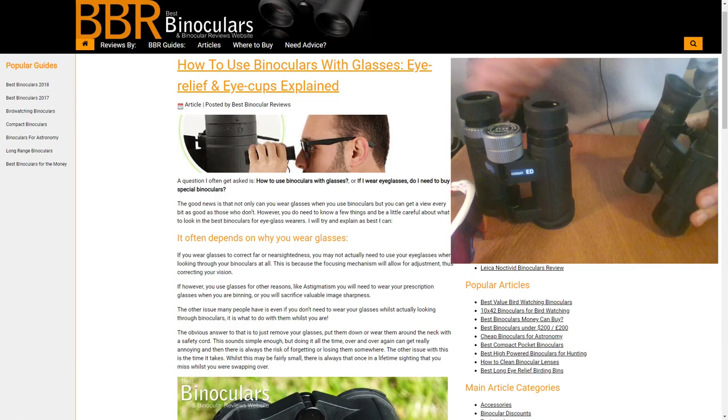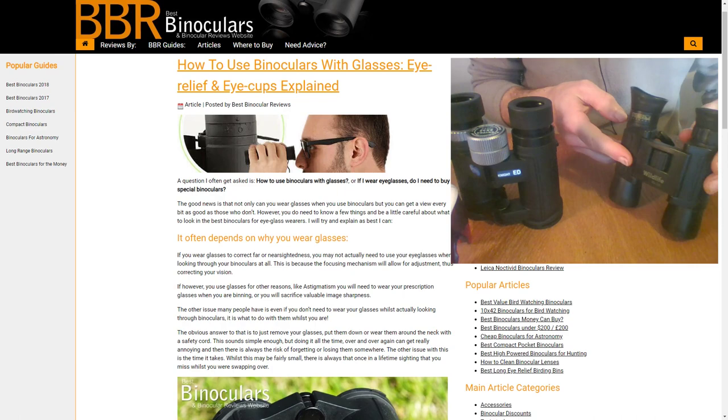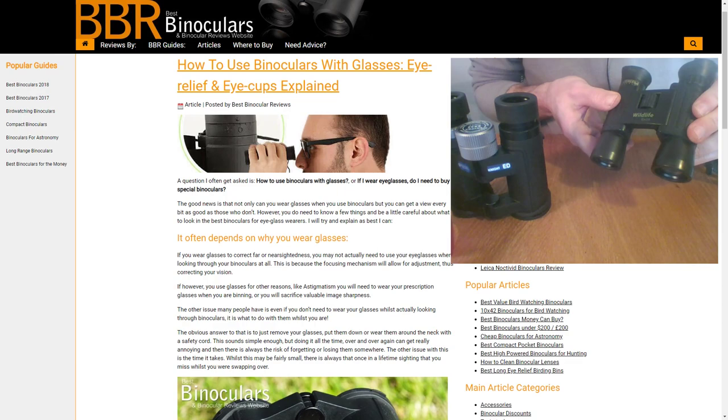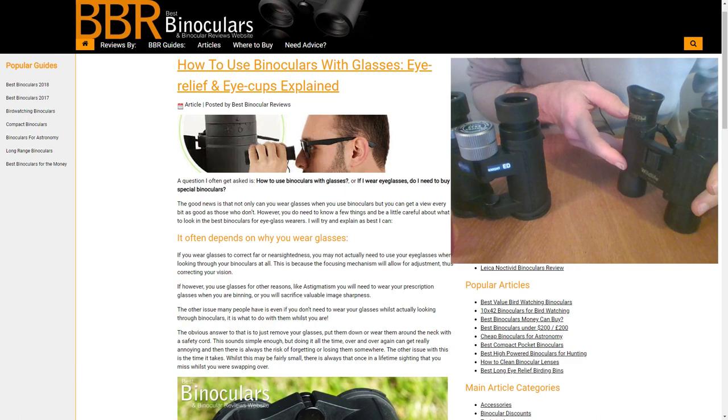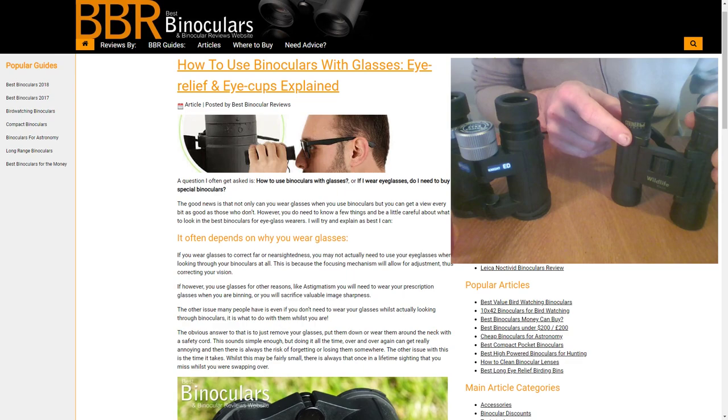This is actually the first pair of binoculars I ever owned — about 20 years old, a pair of old Steiners. It was one of the reasons I ended up starting Best Binocular Reviews, since I used to work as a safari guide and these were the first binoculars I got. I couldn't find any reviews or information on the web, so it stuck in my mind as something to do in the future. These days I'd class these as a low-cost binocular. They come with what's called fold-up eye cups, and you will see these quite a lot on lower-cost binoculars.